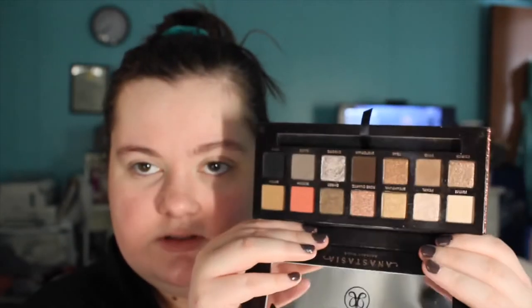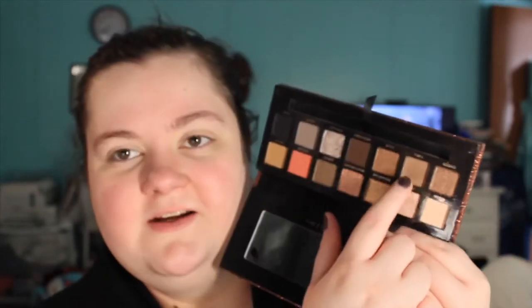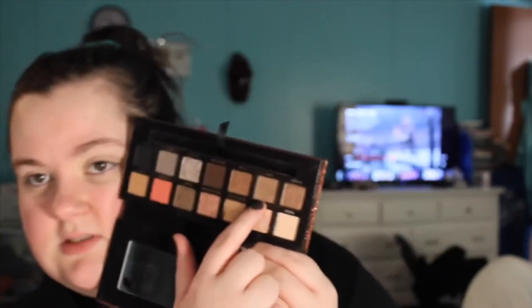I've used this so, so much — it's gorgeous, love it. The first thing I'm going to take is Twig right here. It's a good transition shade. I'm going to take a Wet and Wild brush and just put that in my crease. It's a little darker than a normal transition shade, but it's the best one in here, so I'll use it anyway. I'm not going to be putting any darker colors, so it kind of works.